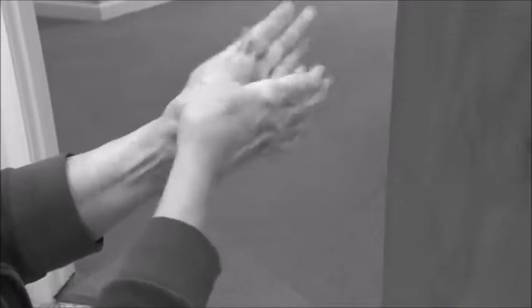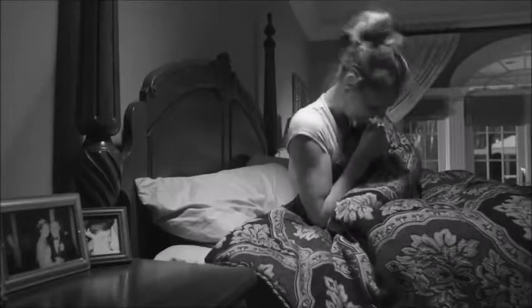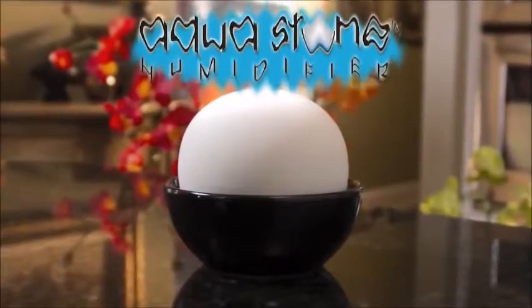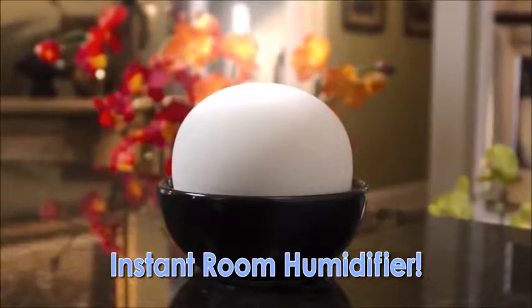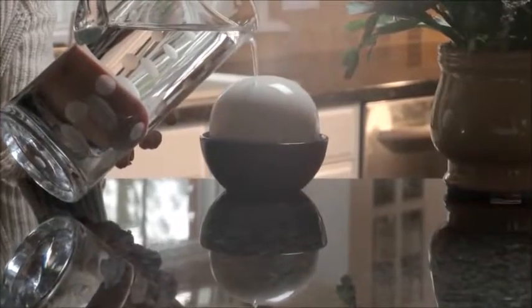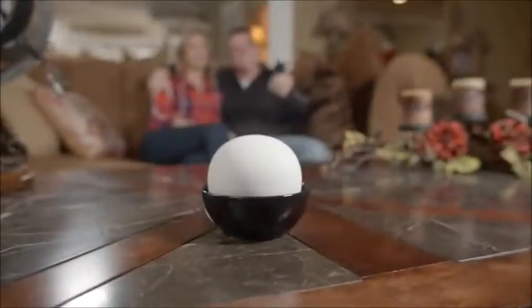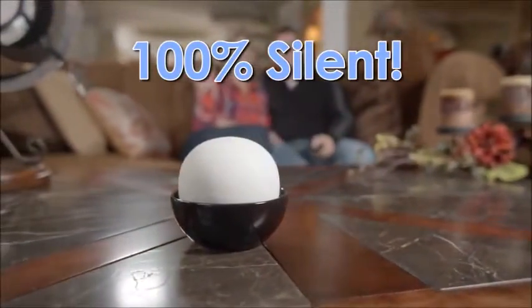Static here, dry skin there — there's just no moisture anywhere. Well, now there's Aqua Stone, the unique stone sphere that radiates water to instantly become a room humidifier. Electric humidifiers are bulky, messy, and expensive to run, but not Aqua Stone. It goes to work instantly, moisturizing the air around you the natural way. This decorative humidifier is completely silent.